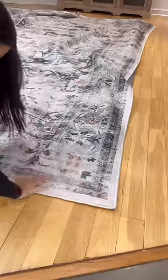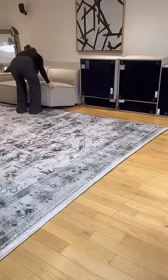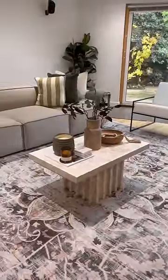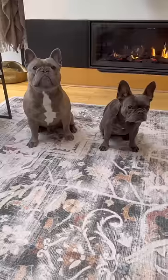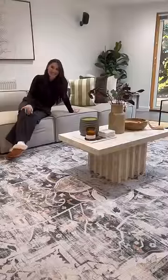Then I took the rug — all you do is stretch it out and secure it to all four corners. I put the couch back together and this is the final look. The colors of this rug are so beautiful, and the best part is it's machine washable. What do you guys think? I love it!